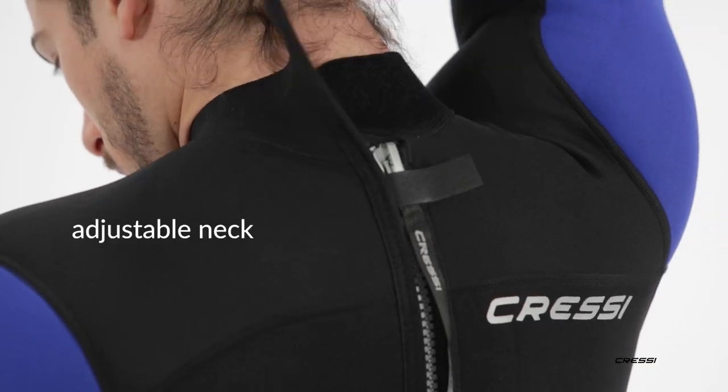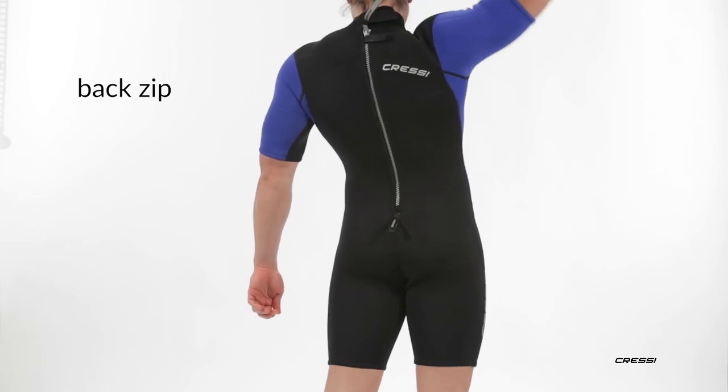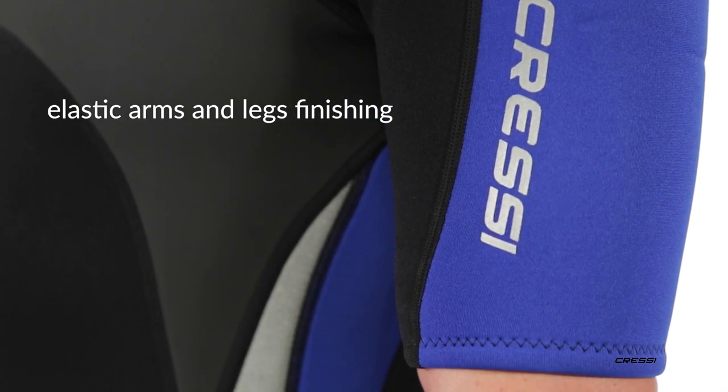The neck is adjustable and has a velcro closure. The zip is positioned in the back so as not to interfere when paddling on a surfboard. The finishing are elastic and will fit any arm and leg muscle size.